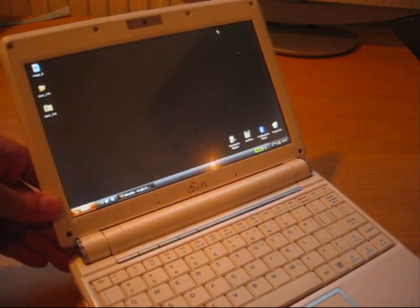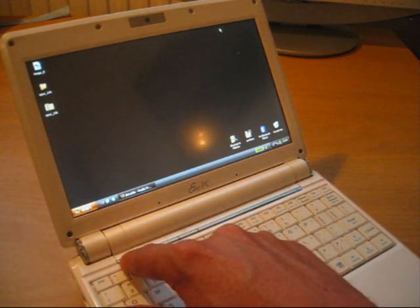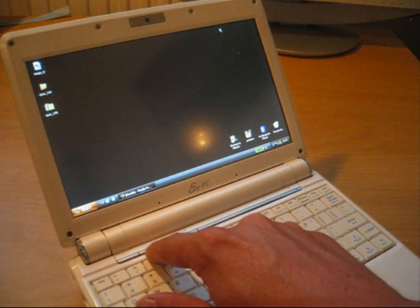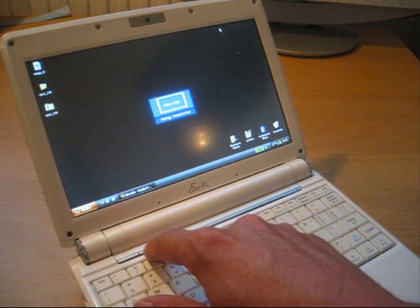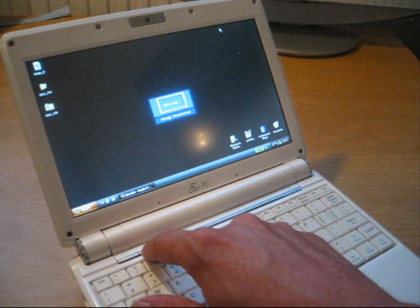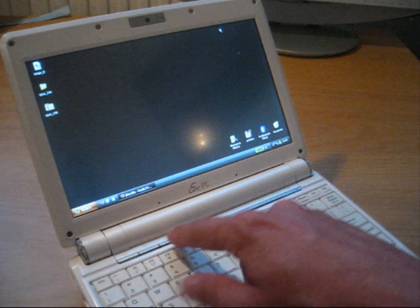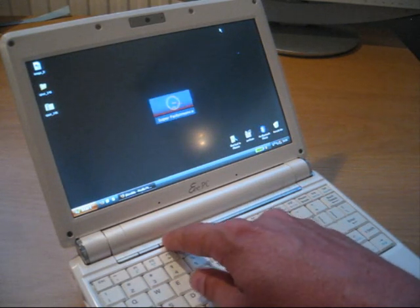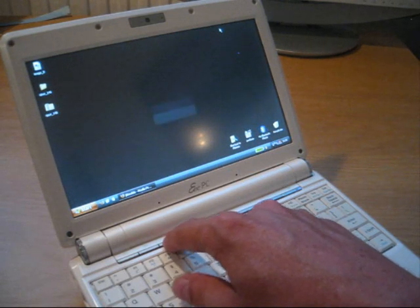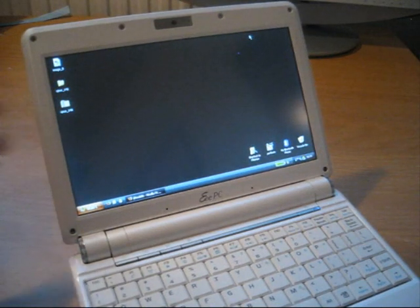Now let's go through the buttons. The first one puts the computer to sleep or shuts it down. The second one changes the resolution, but since I've updated my drivers it doesn't change it when I press it — the resolution is just fine for me. The third one controls the CPU speed when on battery; the default is auto power saving, which saves battery life.